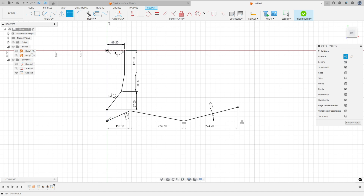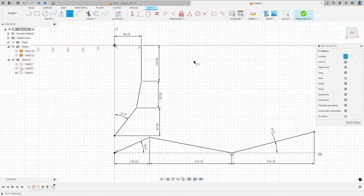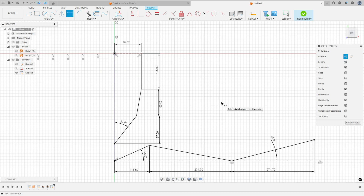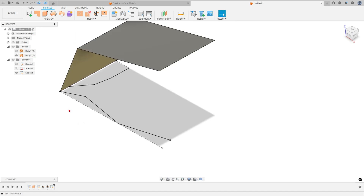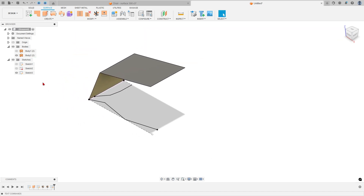Let me show all the sketch. Finish the sketch. Show Body 2. Go to Modify and select Trim.